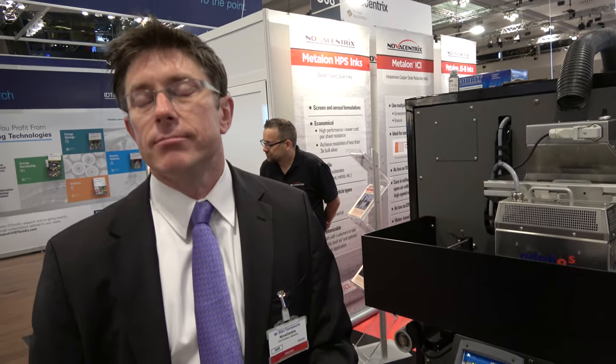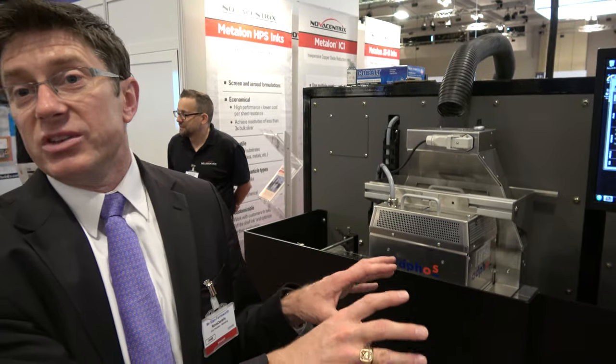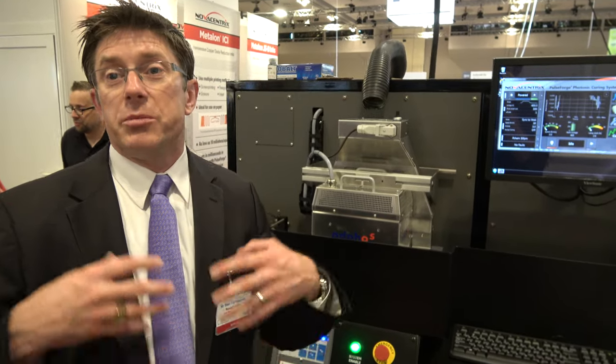If the future is flexible smart clothing, smart displays, flexible electronics — are we part of R&D and also mass production? That's correct. We have production variations of this equipment in factories right now throughout Asia, and some in the U.S. as well. We're still at the early stage of that. If we think of an adoption S-curve, Novacentrix and the space are at the early stages of that adoption S. Fortunately, a lot of the component and constituent technologies are pretty well developed — this equipment is very highly developed, and so are the components and materials from other companies in this room.